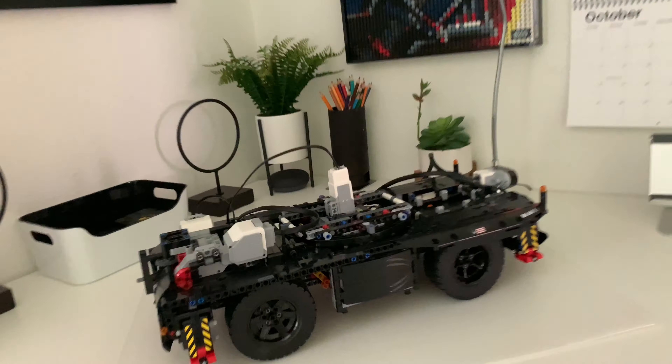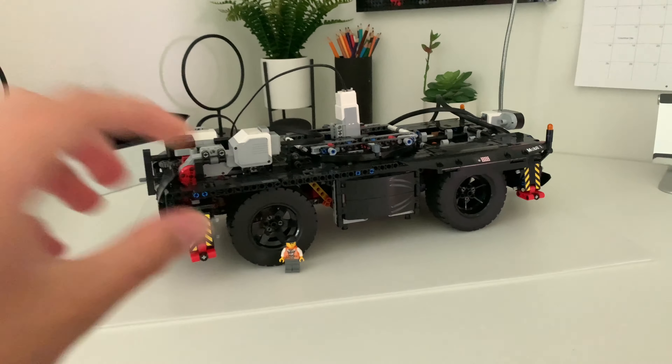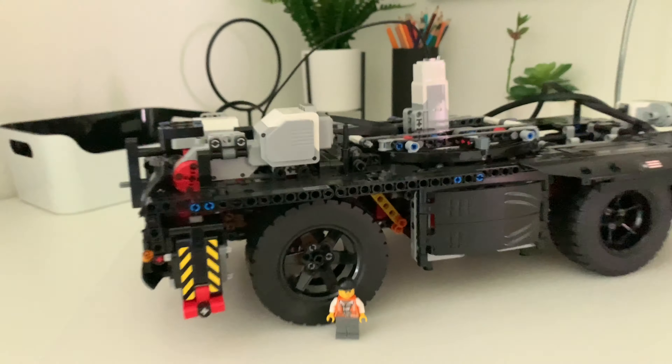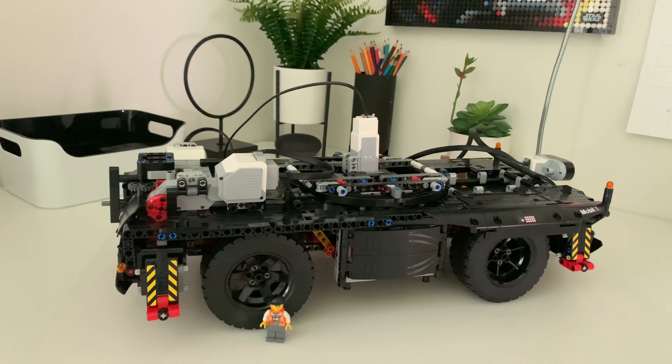We've built up the body, got this part motorized to turn side to side, the driving motorized, and the steering motorized. Since it's the all-terrain crane base, if you flip switches underneath it, this motor can also move the four jacks up and down to prop it up — we could program that too. It also has a distance sensor and color sensor, so it could follow a line and stop if someone steps in front of it.